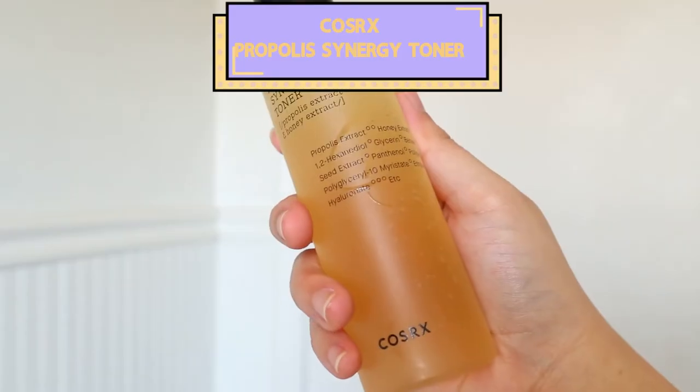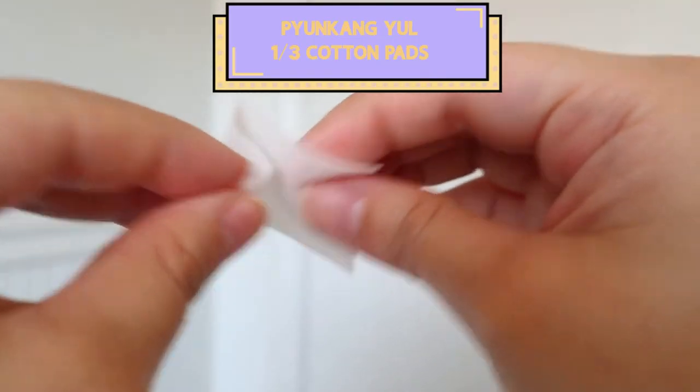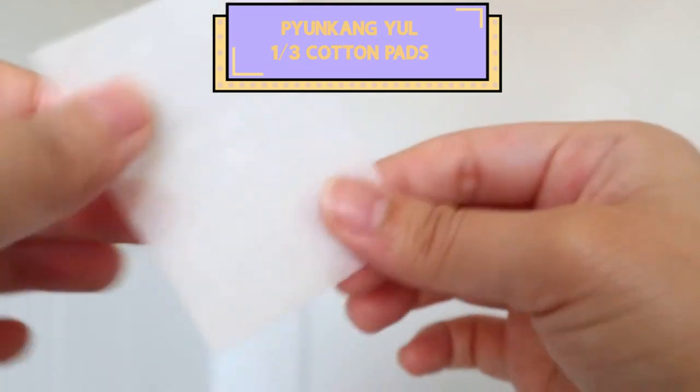Starting off, I did not buy a cleanser because, girl, I got enough cleansers. I'm going into the Propolis Synergy Toner from COSRX. And I will be using it with my Pukenyo 1/3rd Cotton Pads. These cotton pads are amazing — they absorb the product and they do not make you use more than you need to. So I'll take one and use this toner to set my face and get it prepped for whatever comes after.